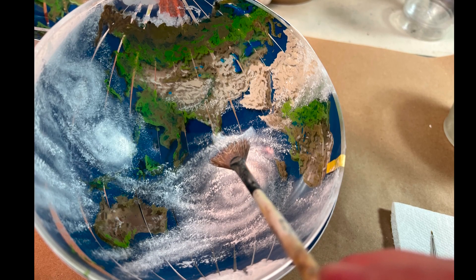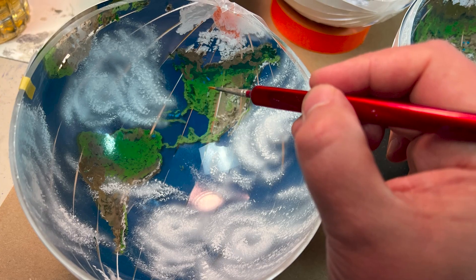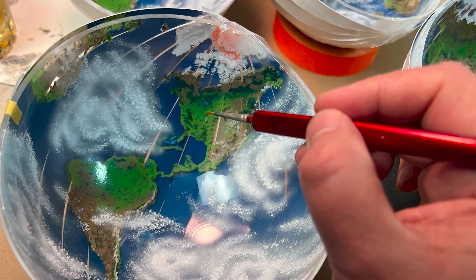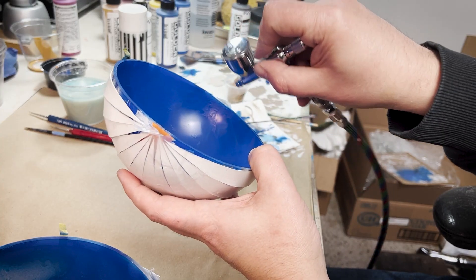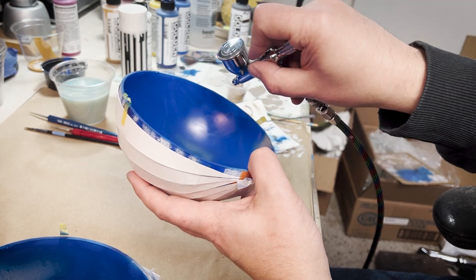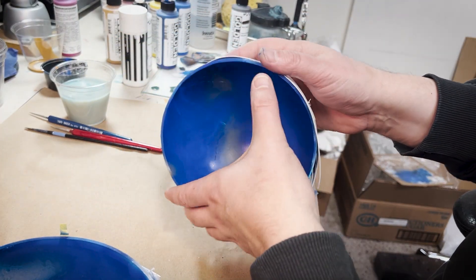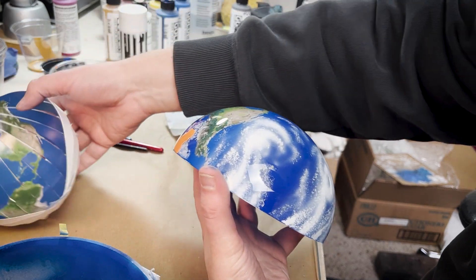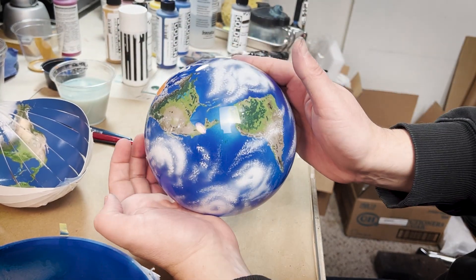With the maps in place, I was again able to start working on the details from the outside in, painting the continents and the cloud cover, finally backfilling with an airbrush to get all of the ocean tones in place. This took several layers of blue to get the proper look of the Earth's oceans. Once completed, you ended up with a planet that was entirely painted from the inside out, with a beautiful clear protective shell on the outside.